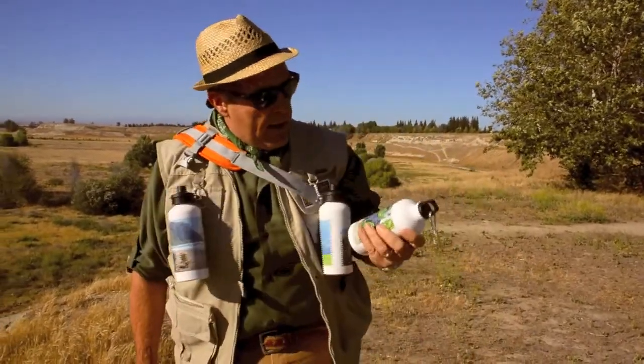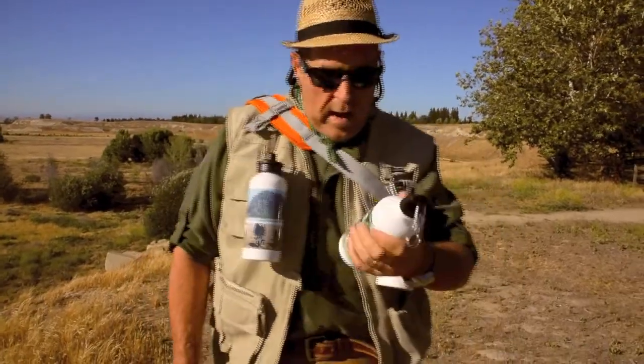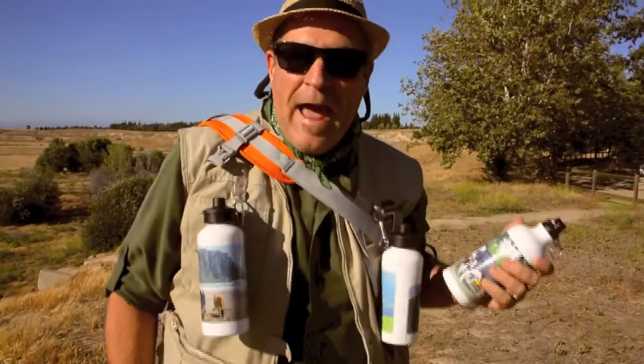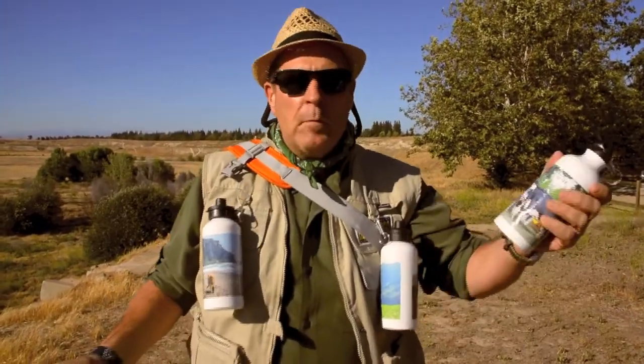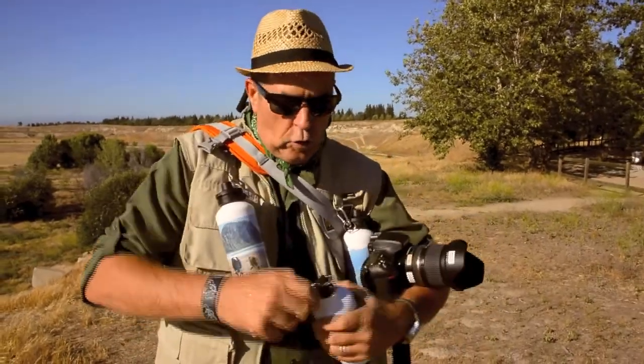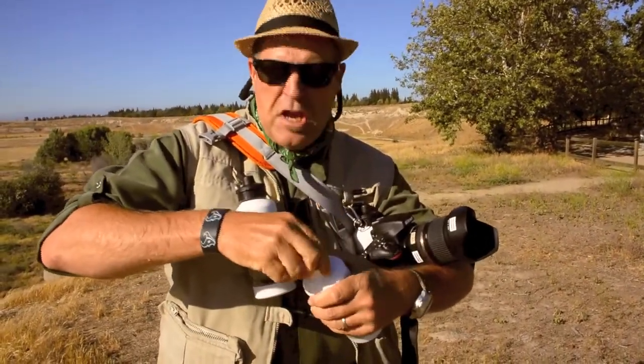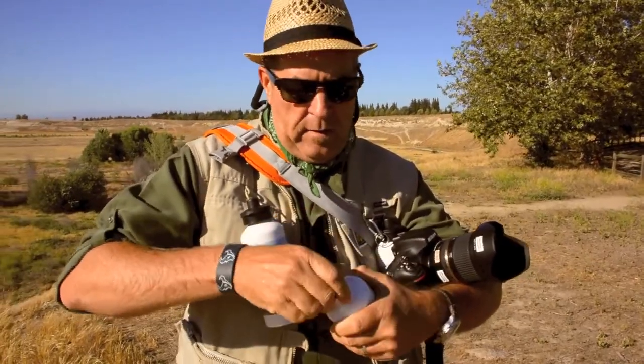I like those Horn Photo custom water bottles. I'm kind of into cows, so I put cows on my water bottles — makes me happy. I give them as gifts, I give them to myself, and I'm always hydrated and ready to go. These things are so cool, they come with the sport top and the canteen top — either one, whatever you like best.